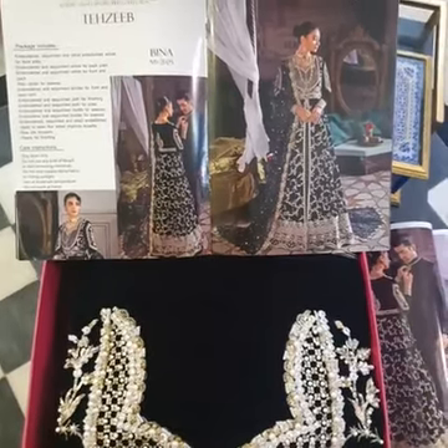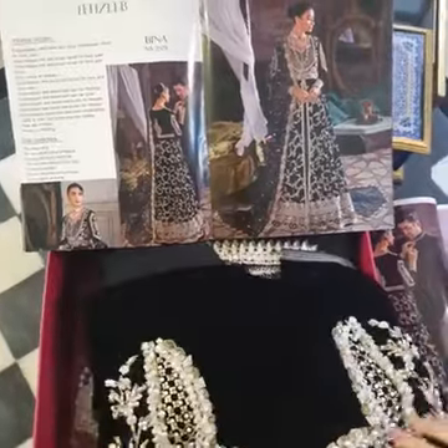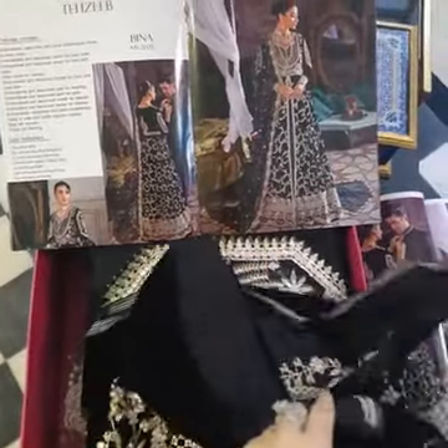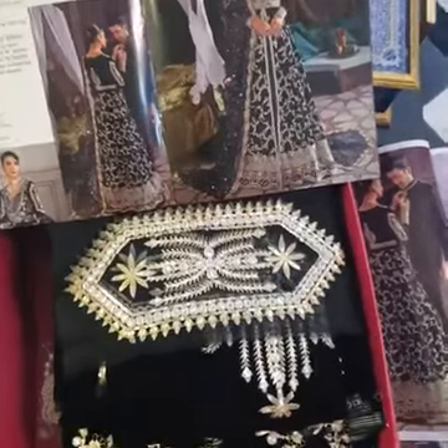And now we will unbox Beena, the design which is in Black Velvet. This is a beautiful concoction of lots of handwork, lots of embroidery and sequins, giving it a totally festive wedding fever look.